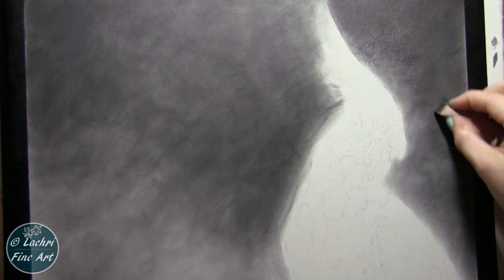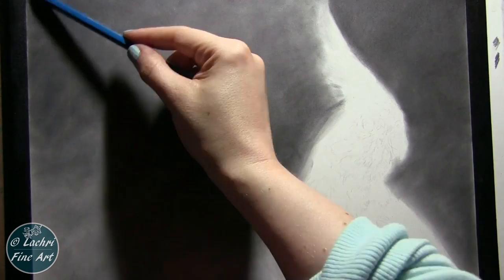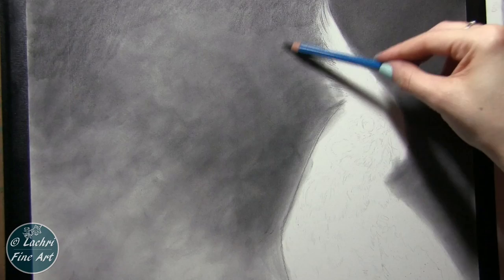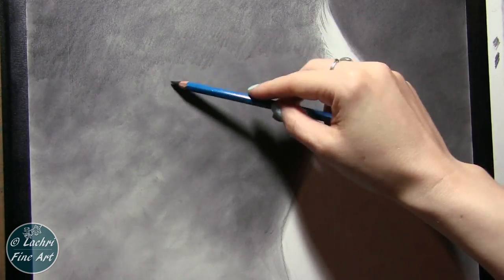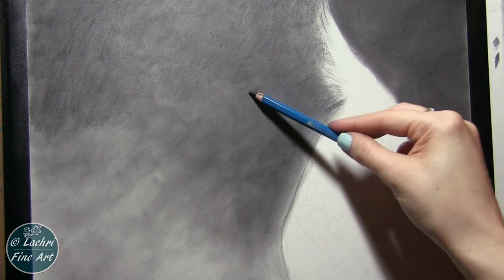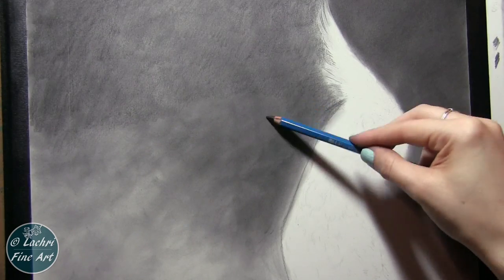This one is the Staedtler Mars Lumograph — the 8B or 7B — so this one has a little bit of carbon pencil mixed in with the graphite, making it a little bit darker than your regular graphite pencil. You can see I'm being pretty messy here. I'm not using very clean techniques — normally I'd say keep the pencil sharp and work in tiny circles to get the graphite into the tooth of the paper. But I found that because I was going to go over it with the graphite powder and soft tool sponge, it was going to blend out completely smooth.